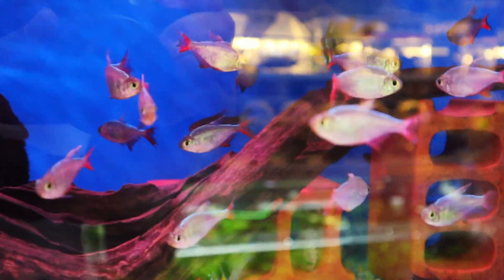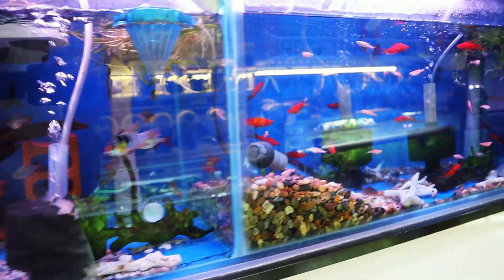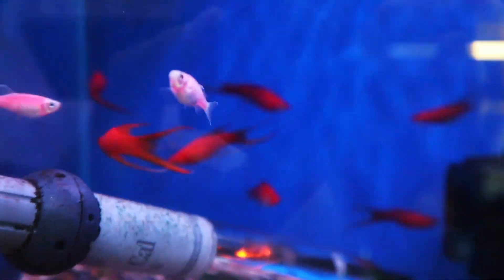So this fish right here is really nice — the Colombian Tetra. Look how beautiful they are. Their fins are red but their bodies aren't red. This is awesome, but I think it's a bit too big for the Fluval Flex.